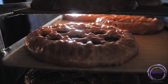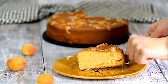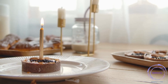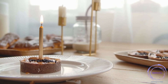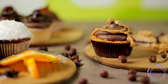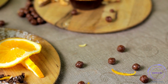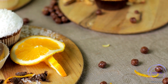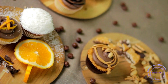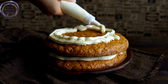As you continue on your cake baking journey, keep in mind that practice makes perfect. Embrace each baking experience as an opportunity to learn and improve. Pay attention to the textures, flavors, and overall presentation of your cakes, and make adjustments as needed to achieve your desired results. And let's not forget the joy of sharing. Whether it's a birthday celebration, a family gathering, or simply a sweet treat for yourself, the true delight of baking a cake lies in sharing it with others. Witness the smiles, hear the compliments, and bask in the satisfaction of knowing that you have created something truly special.